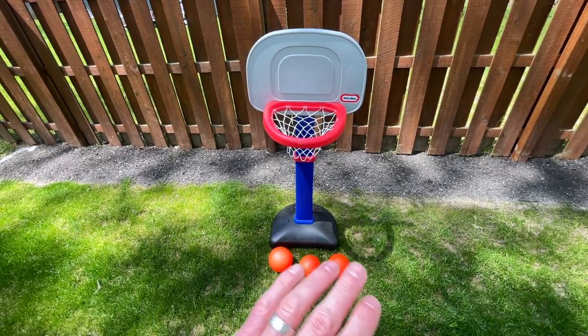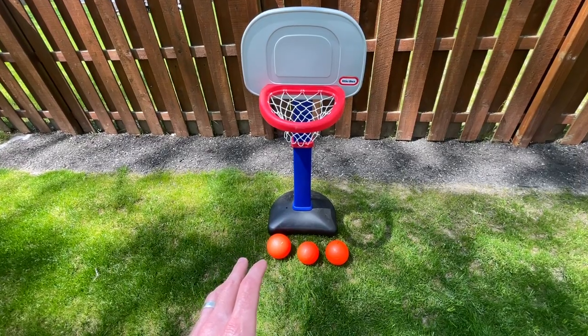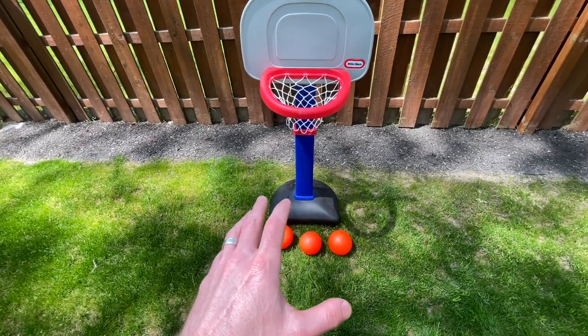This is my son's Little Tikes basketball set and this is a summertime staple. He loves playing with it. All his buddies in the neighborhood come over and play with it and it's just a really good toy.